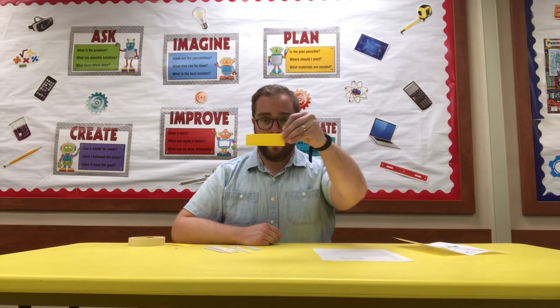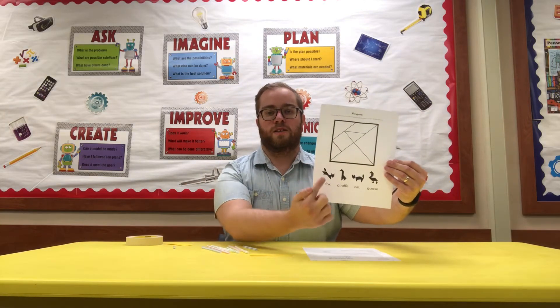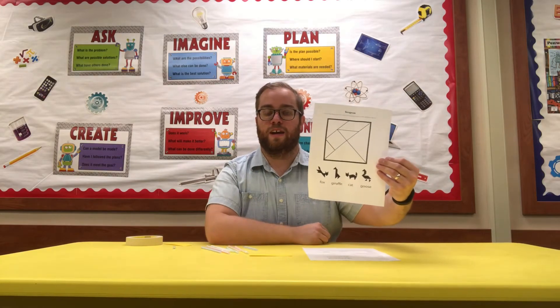If you picked up your kit from the library, you'll have some straws, little strips of cardstock like this, your instruction sheet, and a bonus activity — some tangrams. You can cut those out and use the pieces to make different animals and lots of other things.